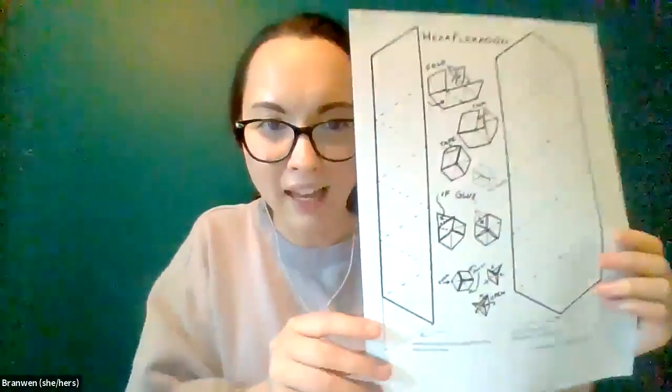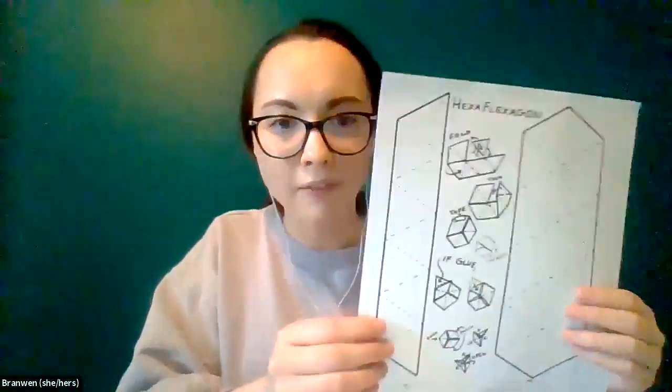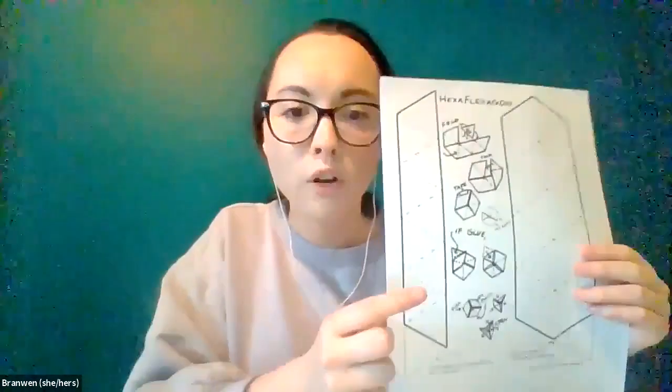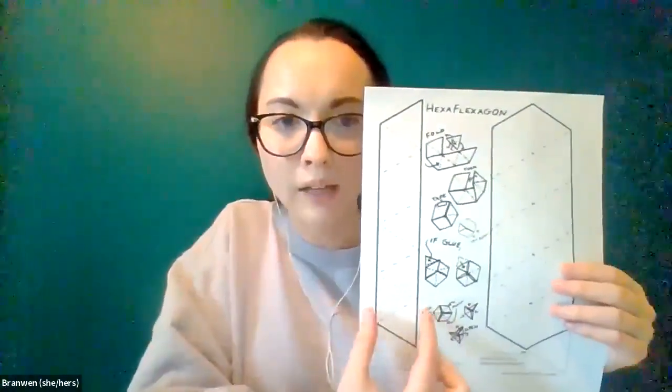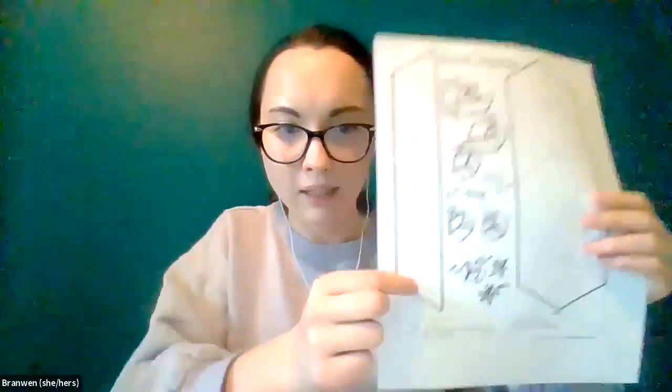Today I'm here to share a couple of fun activities which we have called Shape Magic. The first one is called hexaflexagon. You should have this PDF document that you can print out. We're going to get started with this one and then I'll introduce the second one afterwards. You'll see you have two things you can cut out — we're just going to cut out the skinnier one.